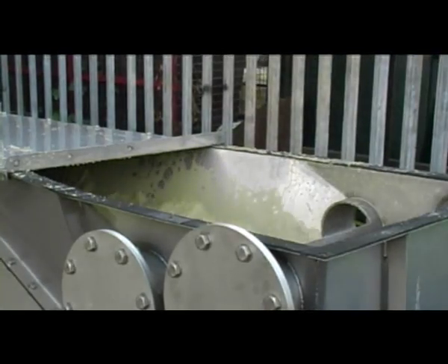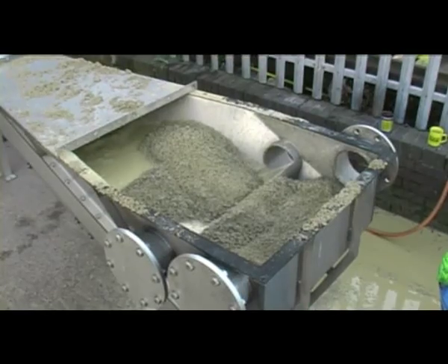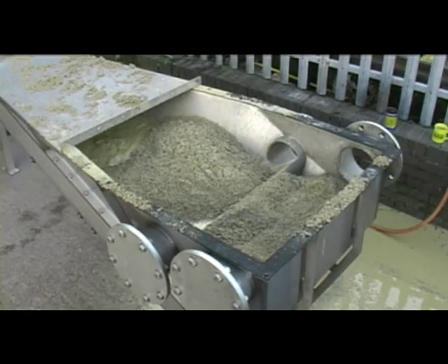The blue sack contains one tonne of builder sand and fine gravel, and as you can see, we've filled the classifier beyond the water overflow level before switching it on.